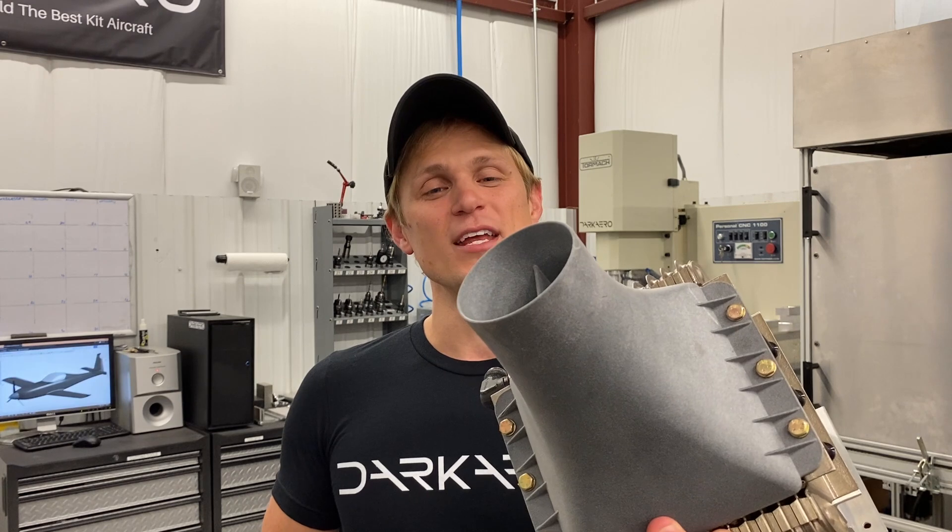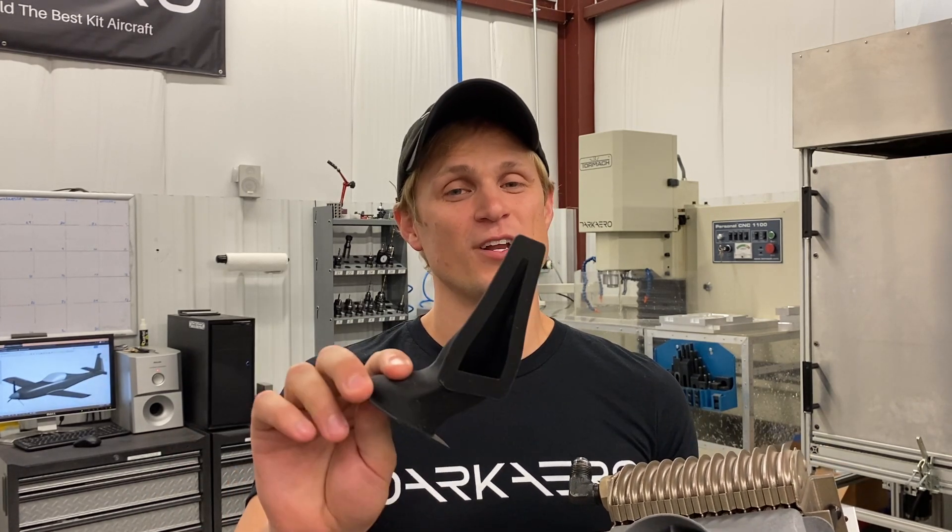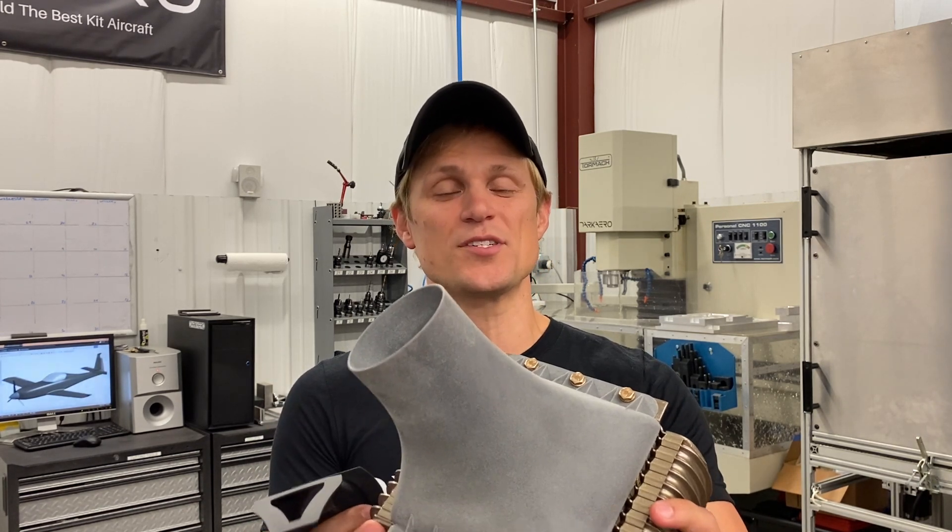Hey everybody, Riley here with Dark Arrow. Today's video is all about 3D printing and the 3D printed parts in the Dark Arrow 1. If you've been following along, you've probably seen that we use a bunch of different tools to build the Dark Arrow 1 prototype, and 3D printing is one of them. In this video, we're going to talk through some good applications for 3D printed parts as well as some not so good applications, and demonstrate with specific examples in the Dark Arrow 1 prototype. At the end of the video, we're going to talk through a couple planned future 3D printed parts that we're working on. Let's get into it.